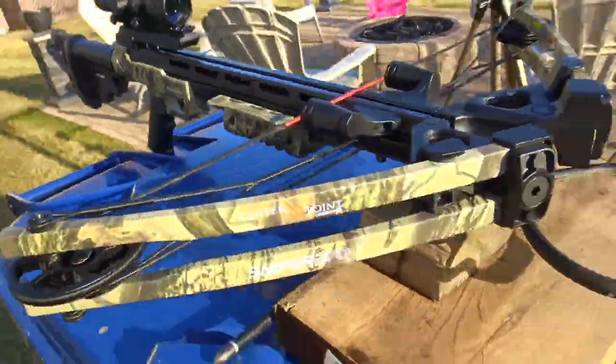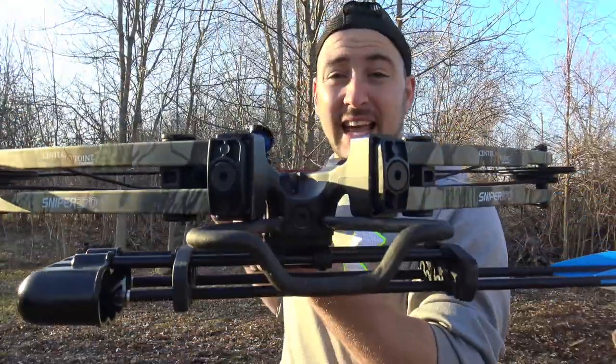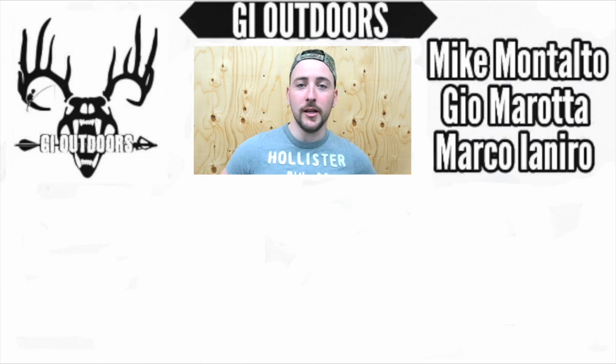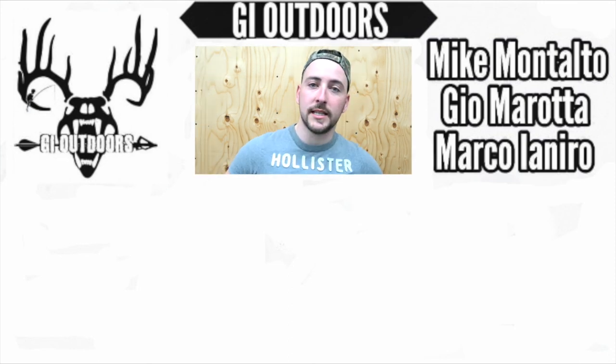If you guys are looking for a budget-friendly, fast crossbow — it is quick, you don't even see the arrow fly — it's definitely a must to get some lighted nocks on this. All in all, this crossbow surprised me. It's a fantastic crossbow for the money. You don't need to spend a thousand bucks for a crossbow — you can spend $200 to $300 and get something fantastic. If you liked the video, hit that thumbs up and subscribe down below. We have full videos and full content — check out our playlist. We'll be back real soon. Thanks for watching this week's review video — stay tuned for next week's video.